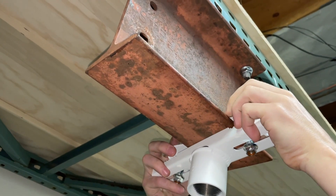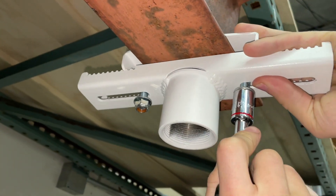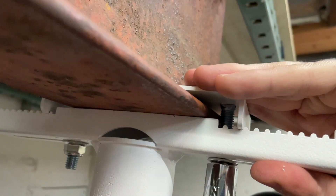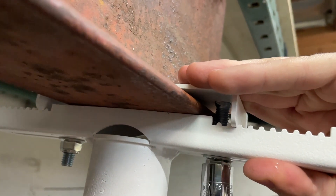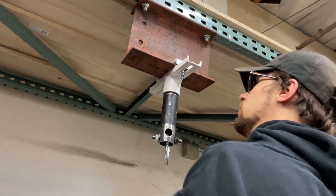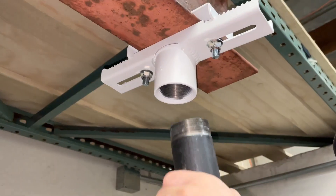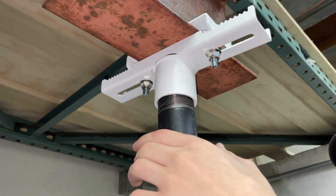First, adjust the holding wings as close as possible to the beam. Tighten the provided knots until the adapter is holding the iBeam very tightly. Make sure that the bolts are as close as possible to the iBeam. Then mount the one and a half inch pipe.